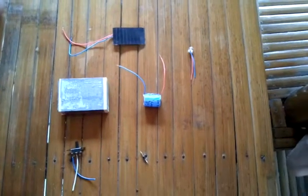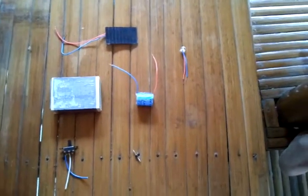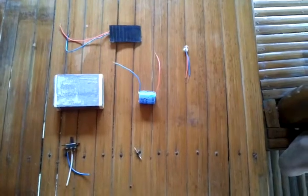Alright guys, today's weekend project we're going to create this — the solar flashlight project. Come on, let's build it.